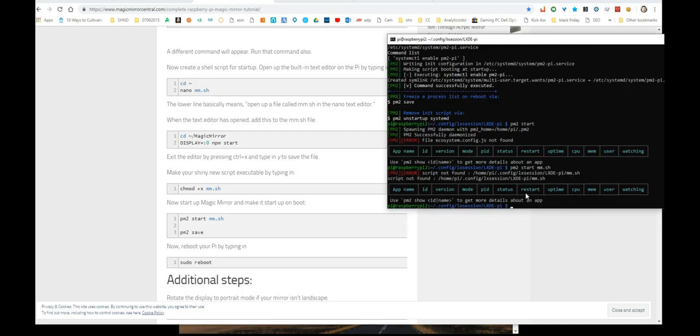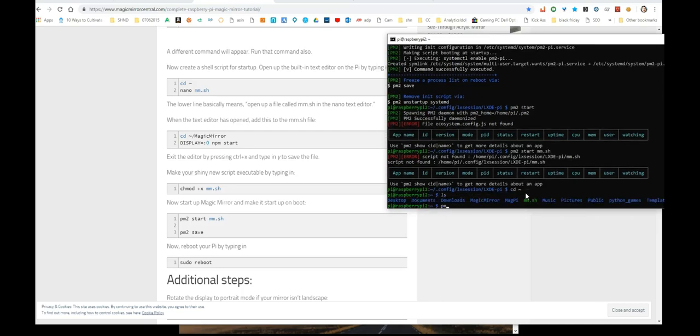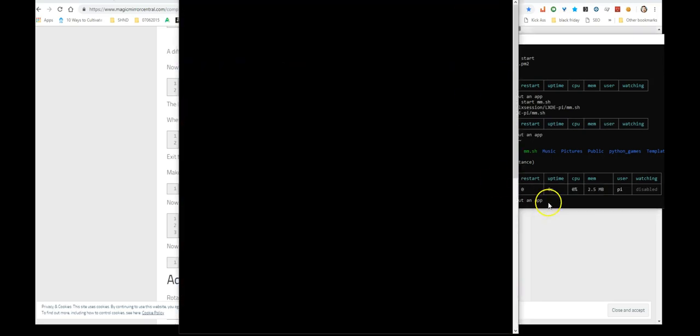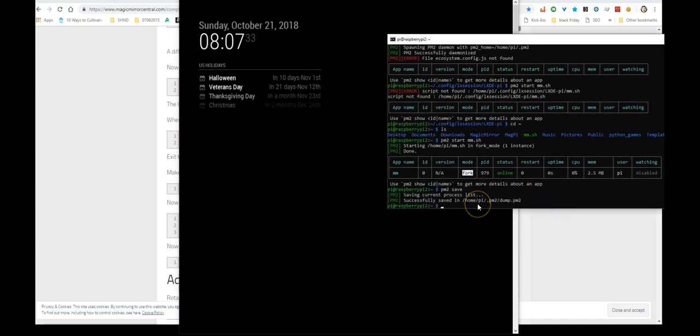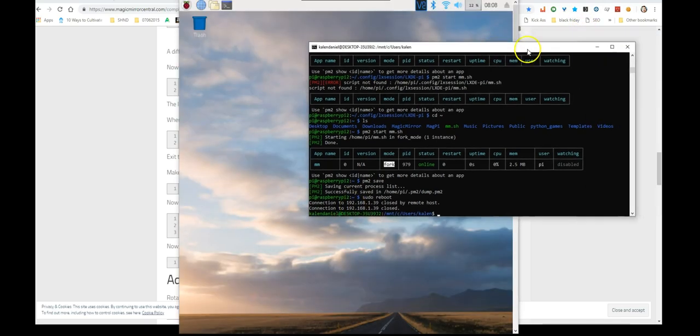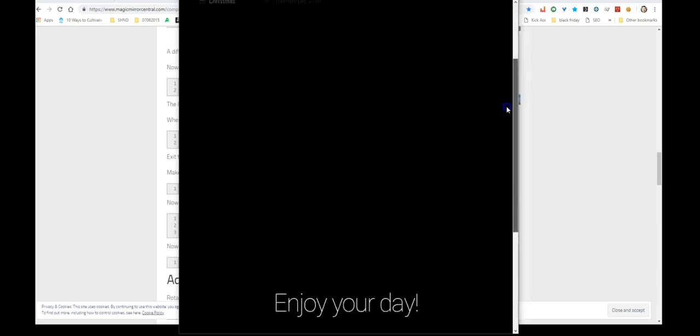It's very important to go through each step sequentially as the guide intends. Don't do things out of order — I tend to jump ahead and that's exactly what caused the issue here. After running PM2 startup correctly and rebooting one last time, Magic Mirror finally auto-started. You don't want a power outage to leave you stuck at the desktop instead of Magic Mirror.